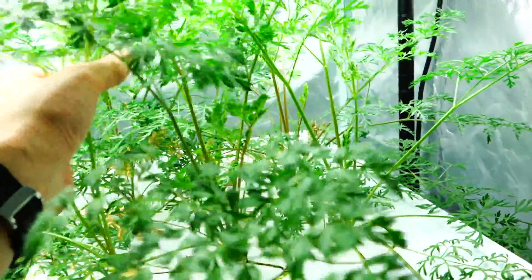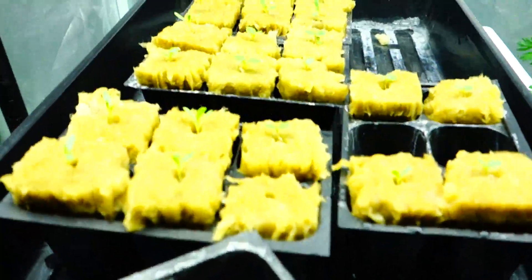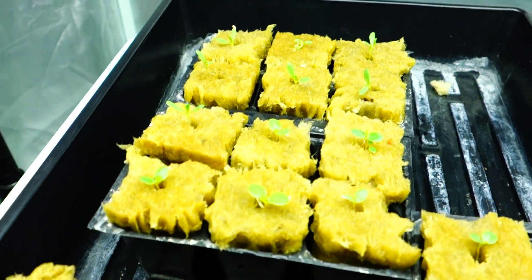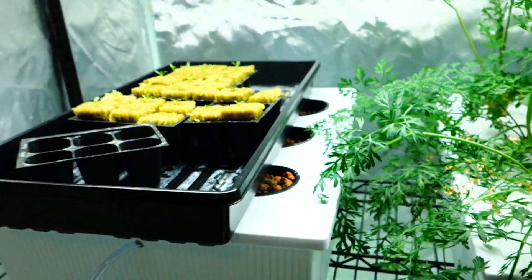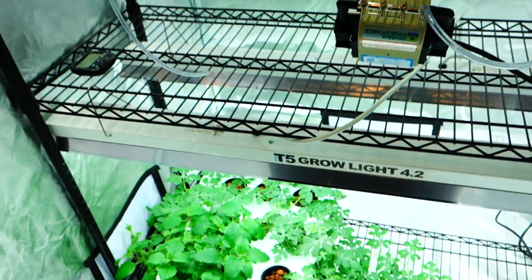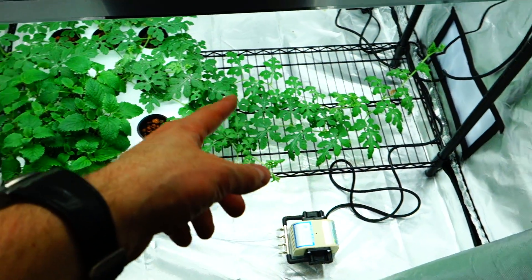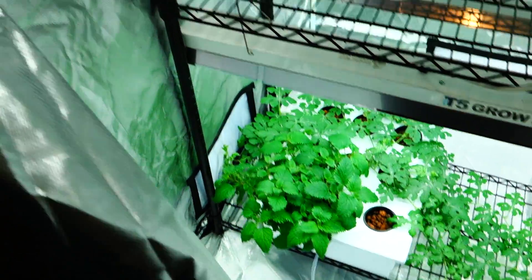Got my carrots here — hydroponic carrots. Got my lettuce here, brand new batch of lettuce, three different styles of lettuce. I can't give you the names off the top of my head, but I will — maybe in the description or in a later episode. We got some mint, we got my watermelon hydroponic, and my other tent right there. We'll go into that in a second.